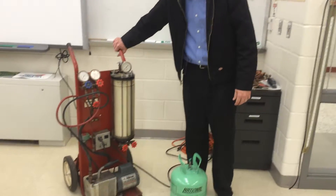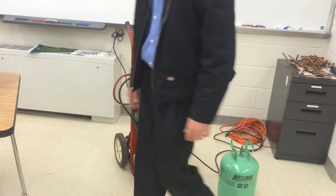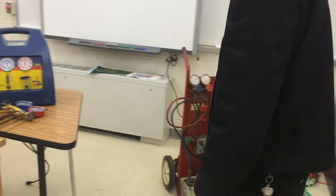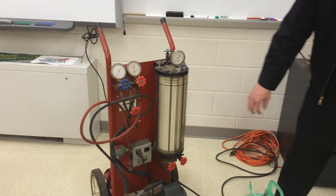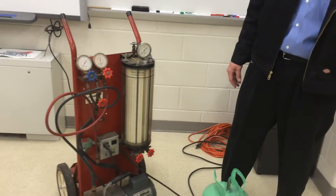This is a recovery charging cylinder. These are not used too much anymore. They were used primarily before the days of digital scales. Nowadays everything is pretty much electronic with digital scales. But prior to the expensive technology back in the late 80s and early 90s, we used to have this charging scale, which is actually one of the test questions on the EPA test.